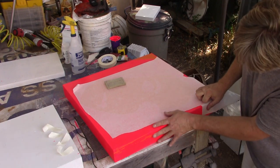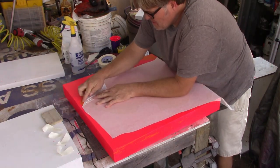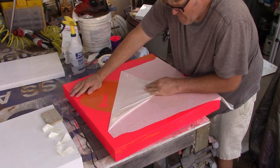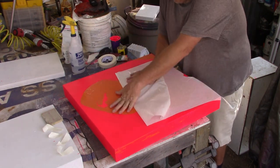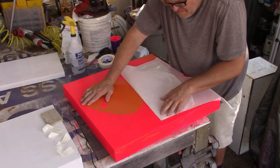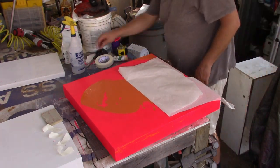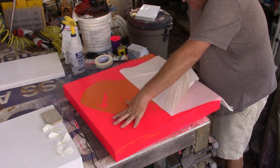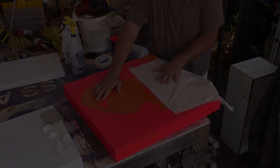I did have some issues with it — I didn't follow the directions, as I think a lot of people don't. I figured out real quick that I should have. I put the pigment in the bottom of the cup and mixed it, and that developed a bunch of clumps in the paint. What I should have done was put the base in the bottom, then add the pigment on top and mix it in — that would have made a much smoother consistency.